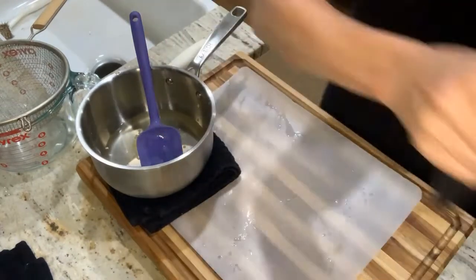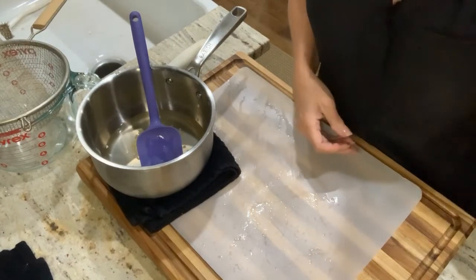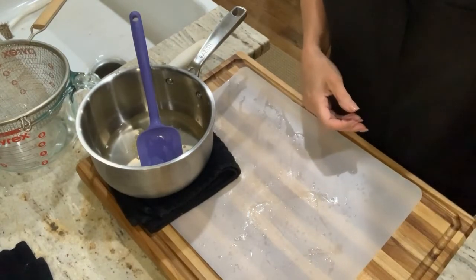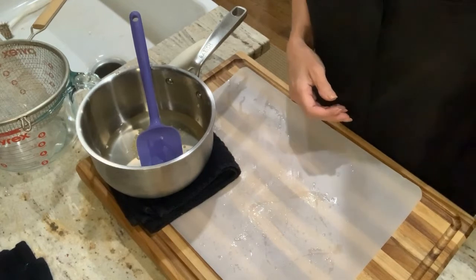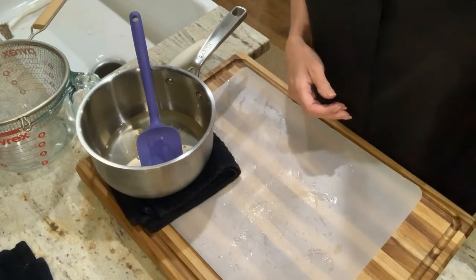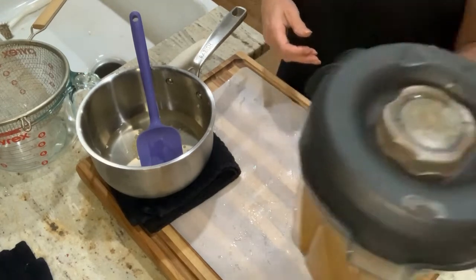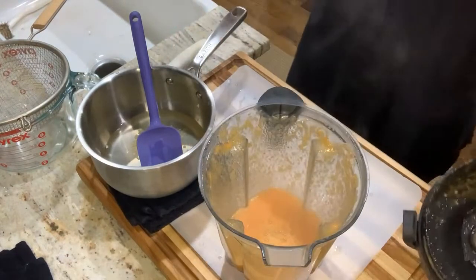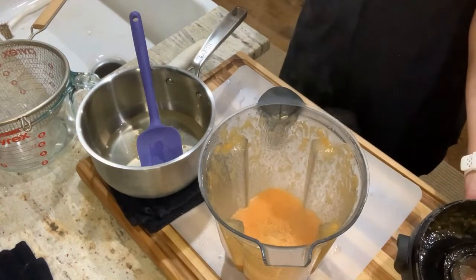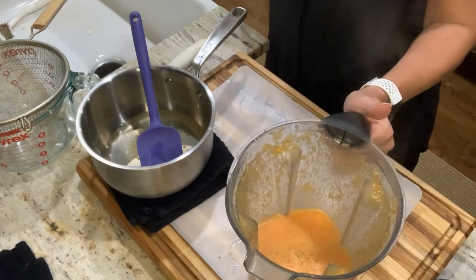I'm going to close this up, put it on its base, and blend that up for just a minute. We're going to do it long enough to get the seeds blended as well. Don't choke on the fumes! I don't know whether that is heat from the hot peppers or heat from the stove — it could be either.